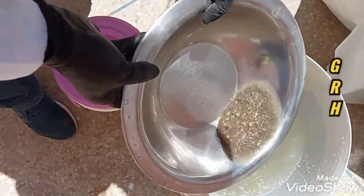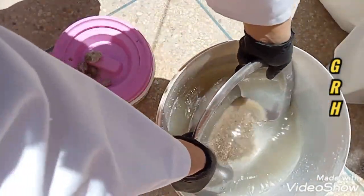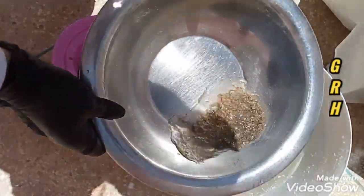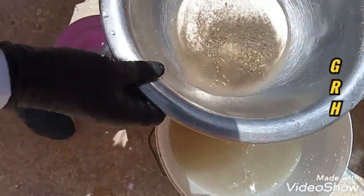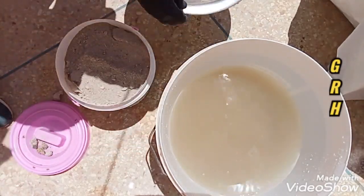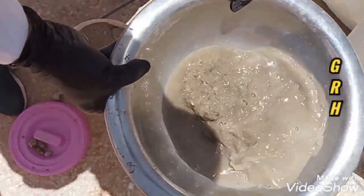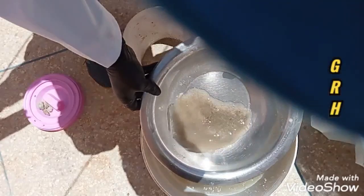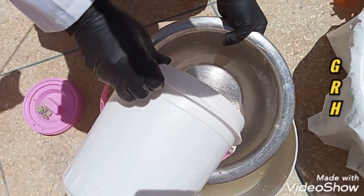Second step: gold panning, or simply panning, is a form of placer mining. First step gold panning, or simply panning, is a form of placer. Second step gold panning, or simply panning, or a form of placer.